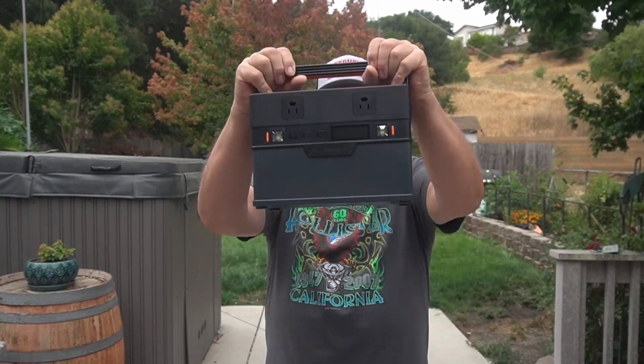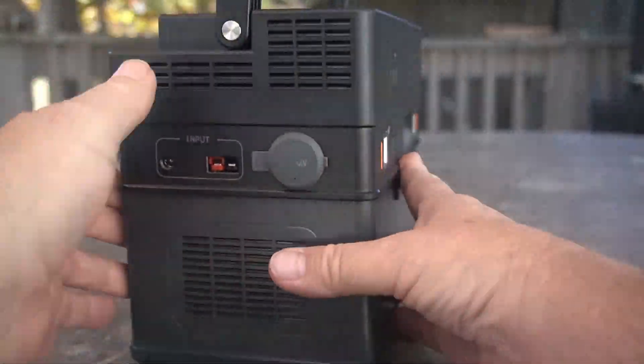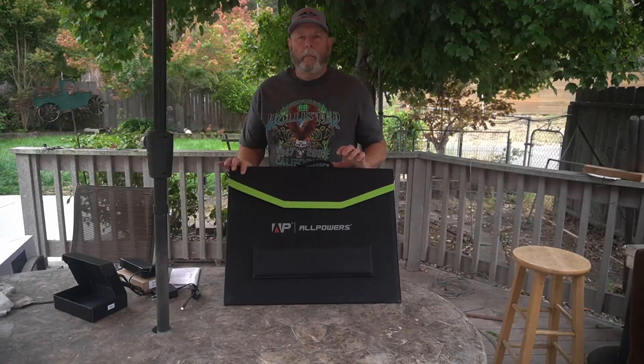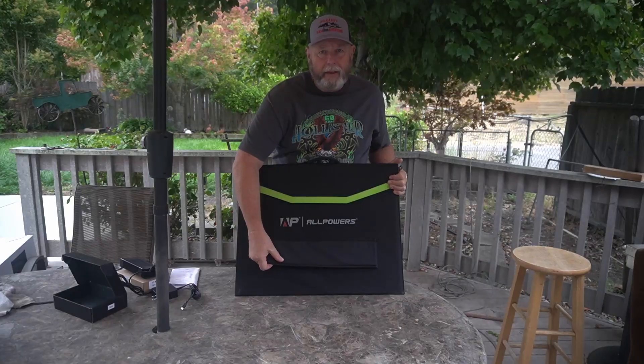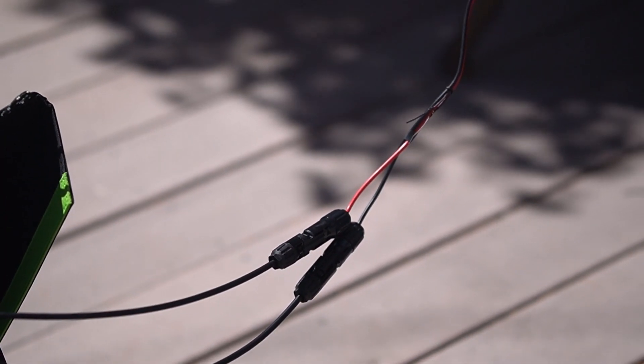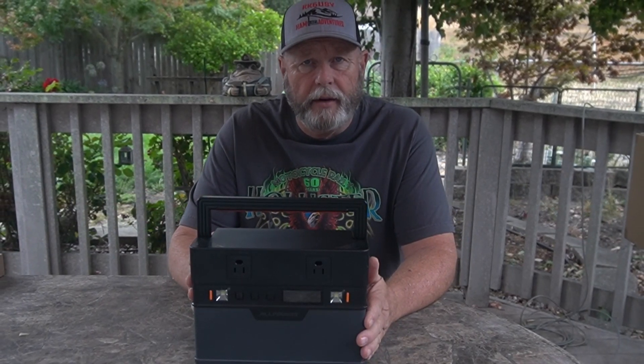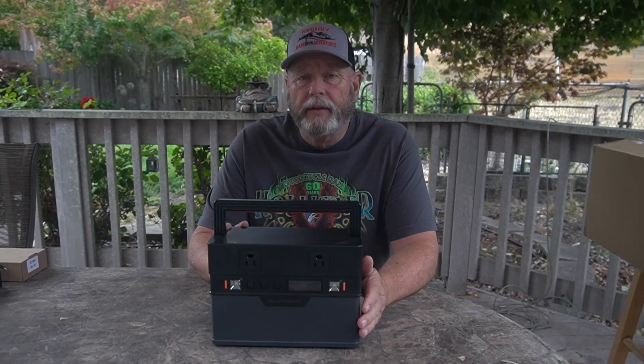The All Powers S700. Let's check it out. Hi guys, today we're going to look at the All Powers S700. This is pretty small but pretty mighty. The 700 stands for the inverter size, so it'll do continuous 700 watts with a peak of 1400 watts.